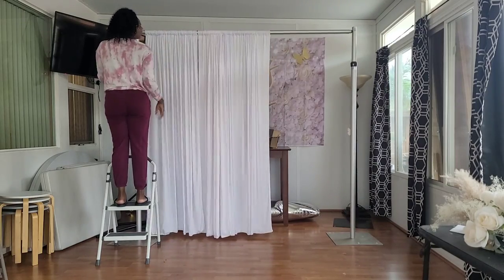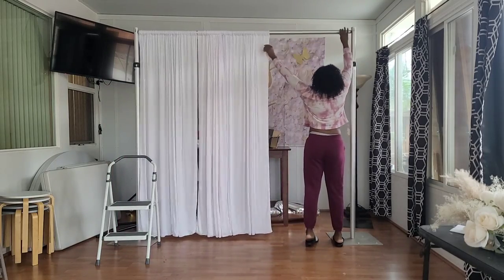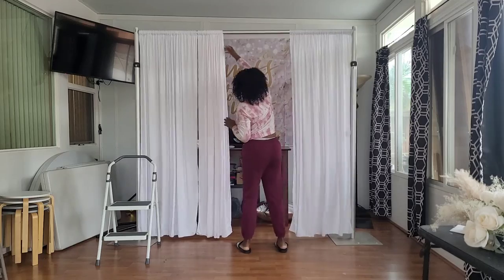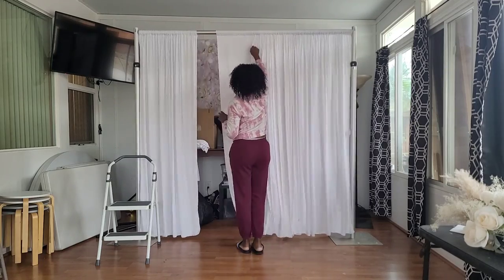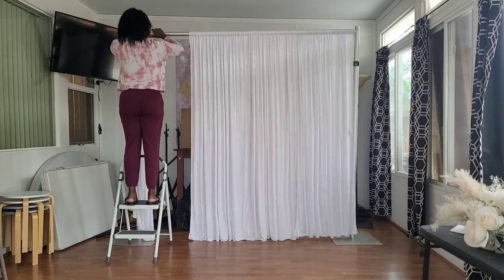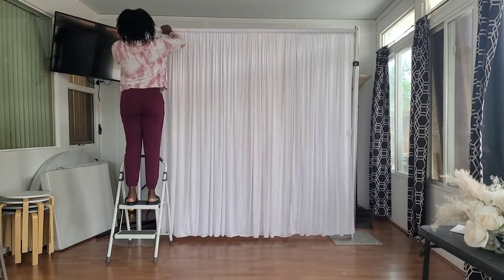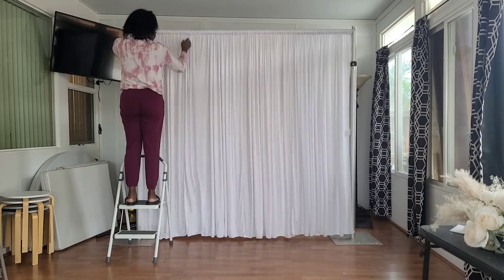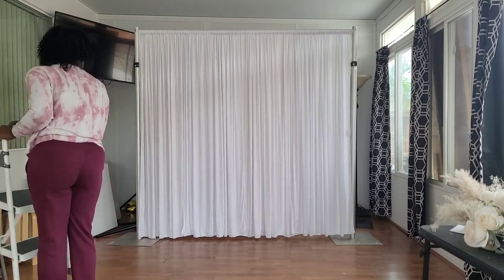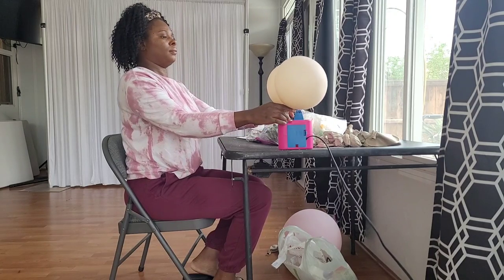I purchased these curtains because they're pretty low maintenance — they're made out of polyester, easy to clean, and easy to get straight. All I have to do is throw them in the dryer and that takes the wrinkles out. They're also not very see-through unlike other curtains I was looking at. I bought them in packs of two, each pack having two panels of five by seven foot curtains, so I purchased a total of 20 feet worth of curtains to fill this seven by seven foot backdrop.